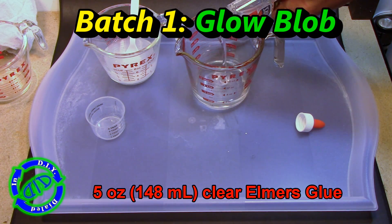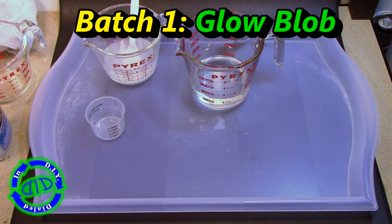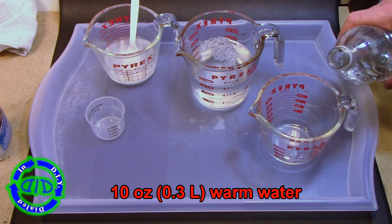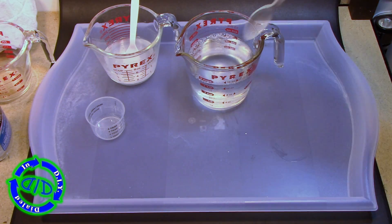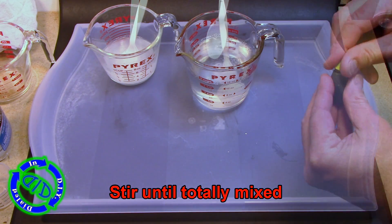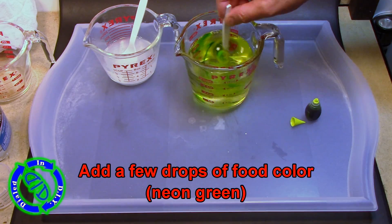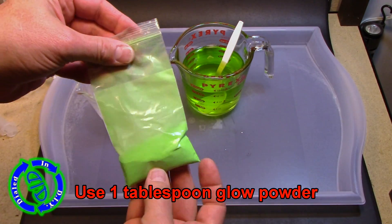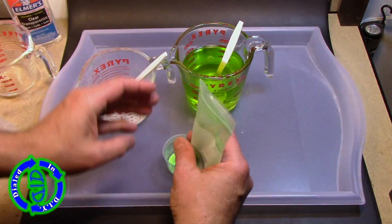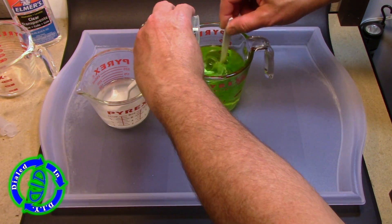Now onto batch one — we're making our glowing blob. We're starting with five liquid ounces of clear Elmer's glue in a measuring cup. Then I measure out ten ounces of warm water, add that to the glue, and mix it up really well. Once the glue and water are mixed, it's time to add color — in this case, neon green food coloring from the grocery store, about four or five drops. Then I'm getting out my Strontium Aluminate, the super glow powder from past videos, and I'm using one tablespoon of that added right into the glue and water mixture.